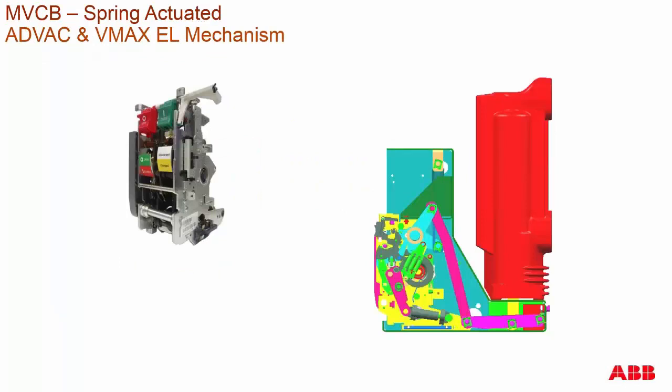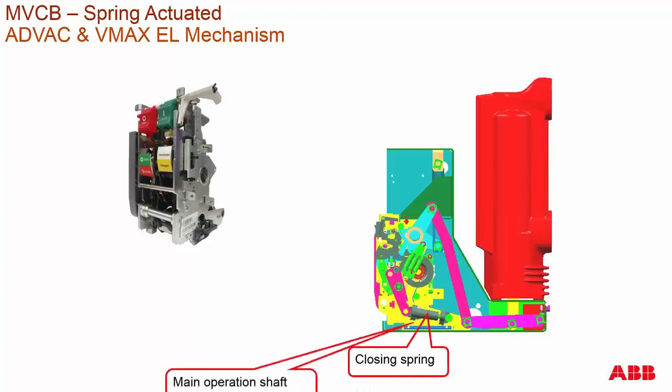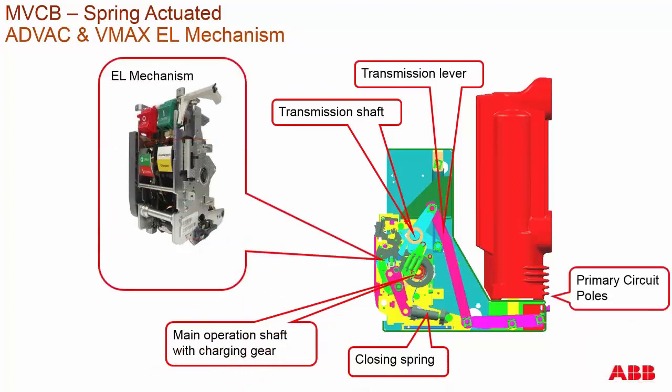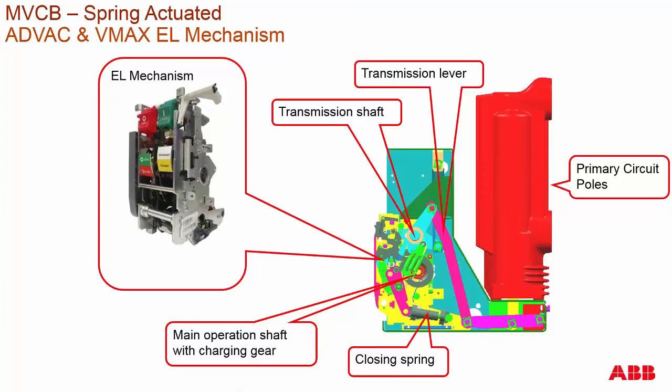All three of these breakers utilize the EL mechanism. The EL mechanism has certain components that go from the mechanism itself to the primary conductive path. There is a minimal amount of connecting rods, with the mechanism very easily removable. It has just a transmission shaft off the main shaft, and this mechanism is not integrated into the main shaft, making it very easy for maintenance to remove the mechanism that contains the main closing spring.